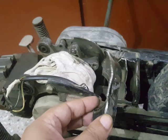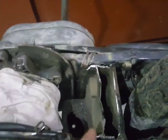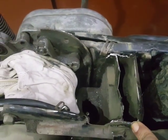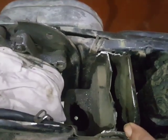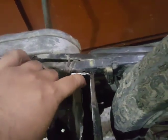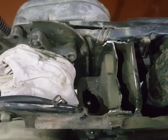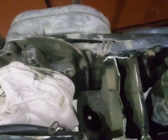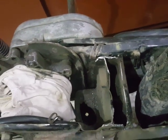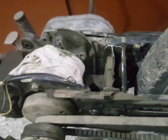Room for the rubber pipe was made by removing part of the air box using an angle grinder. As you can see, this is a very sturdy, hard, and thick sheet of material, because this area is also a structural part, so I was not going to cut it down or remove it totally.